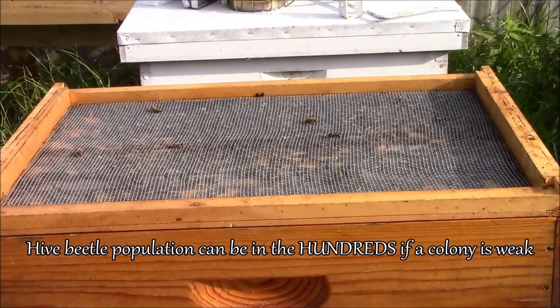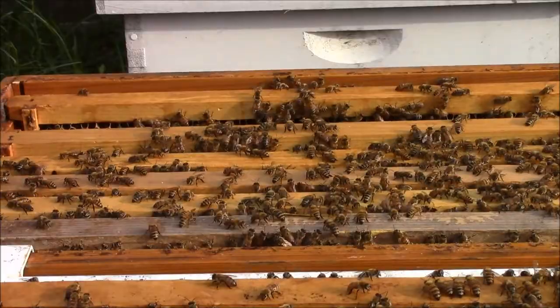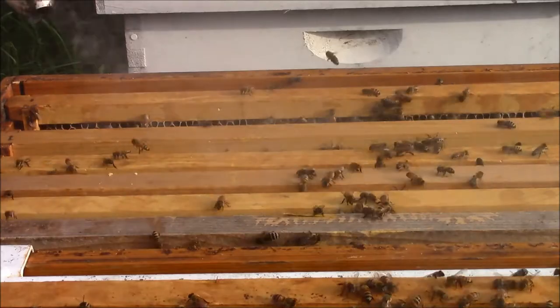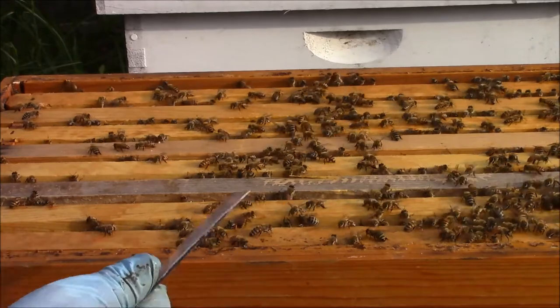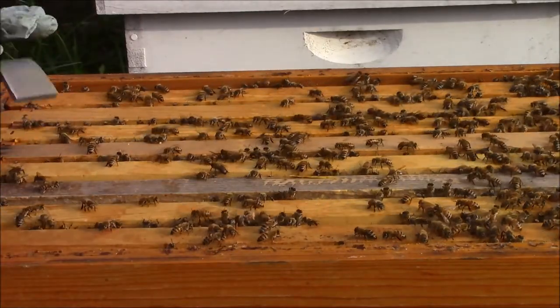There's a handful of them, not a lot. My initial plan was to come out here and put in Swiffer sheets, but after a closer look there's really not a lot of hive beetles going on here, so maybe no action is needed. A big tip to any new beekeepers watching: when they say it's hard to put in the last frame, use the hive tool. Push the frames to one side and you get just enough room.